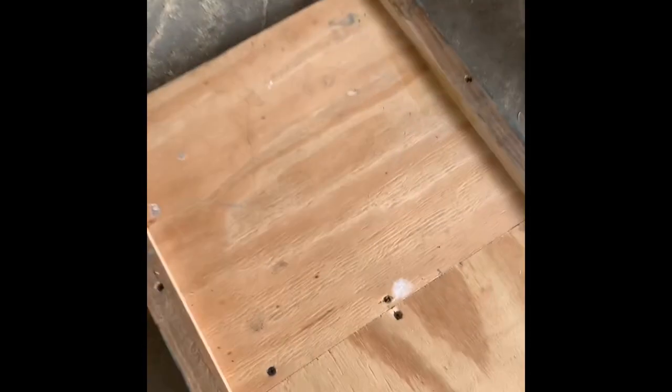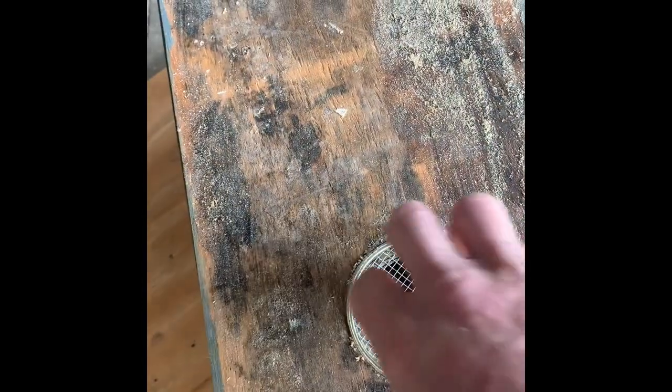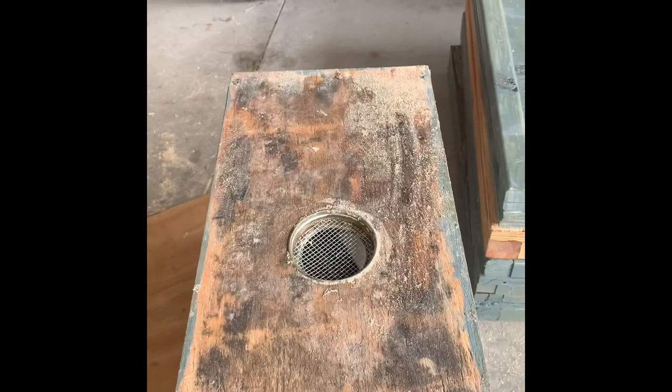This is a removable bottom board that I have for a nuc right here, and then this is just a regular board. These nucs have the bottom board permanently attached to them, so I have a couple of different styles. You take and push that lid through so the threads are obviously sticking down, and then you can screw your jar in right here. I put a little glue around the outside of my lid when I push them in. Some guys will staple them in, nail them in, etc. I just put a little glue in there around the outside and push them in. They usually fit really, really tight, so it's really not that big of a deal.